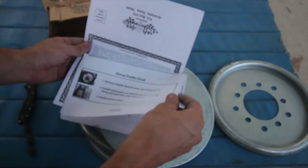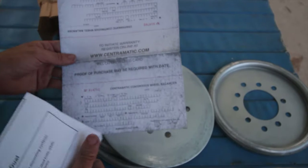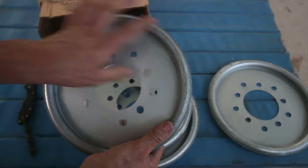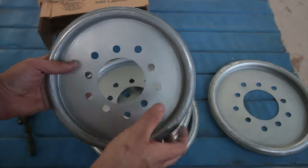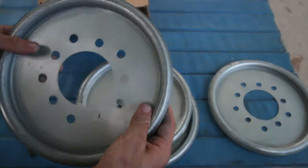You get some information showing you how to install these things, and I think this is a warranty card. So this is what you get inside the packaging. If you don't know what these things are, here's what they are. They're basically a ring with some BB shot inside of it, and inside of that they have a synthetic fluid to keep them from rusting and moving freely all the time — and you can hear it.